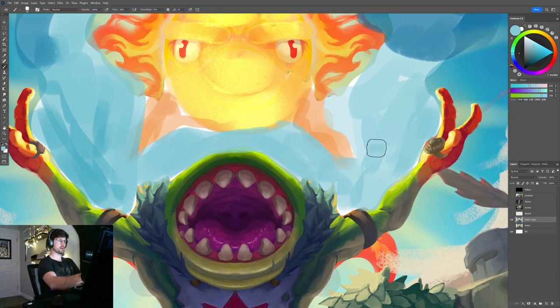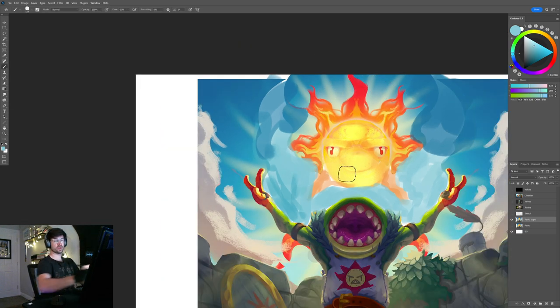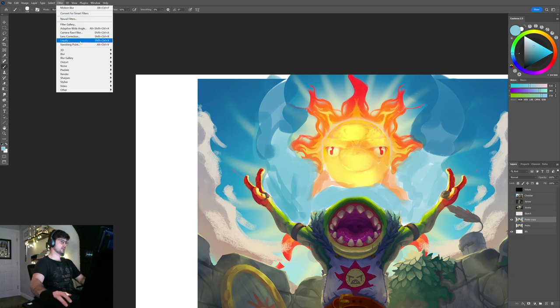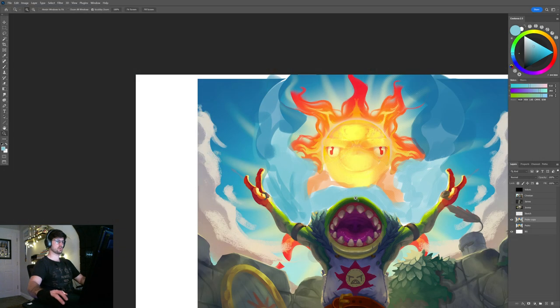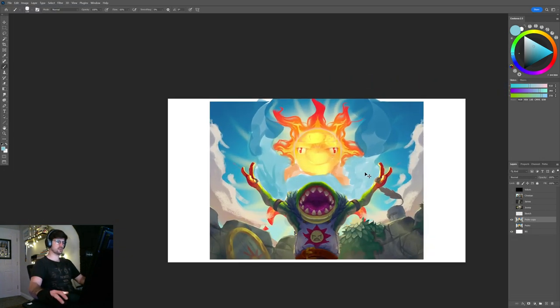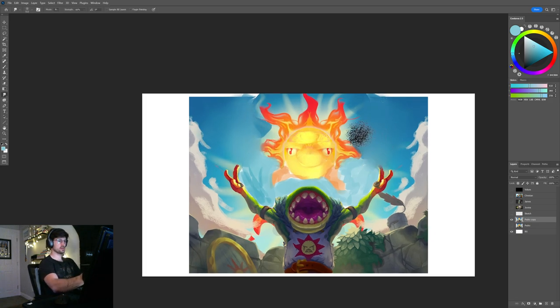I'll fix everything on the character later. Also, this is way too symmetrical — break that symmetry a little bit. I'm going to use the Liquify tool and start to move those rays around, just trying to break that symmetry because it's a bit too much. The whole painting is way too symmetrical. Something more like this — before and after — just breaking that symmetry a little bit.